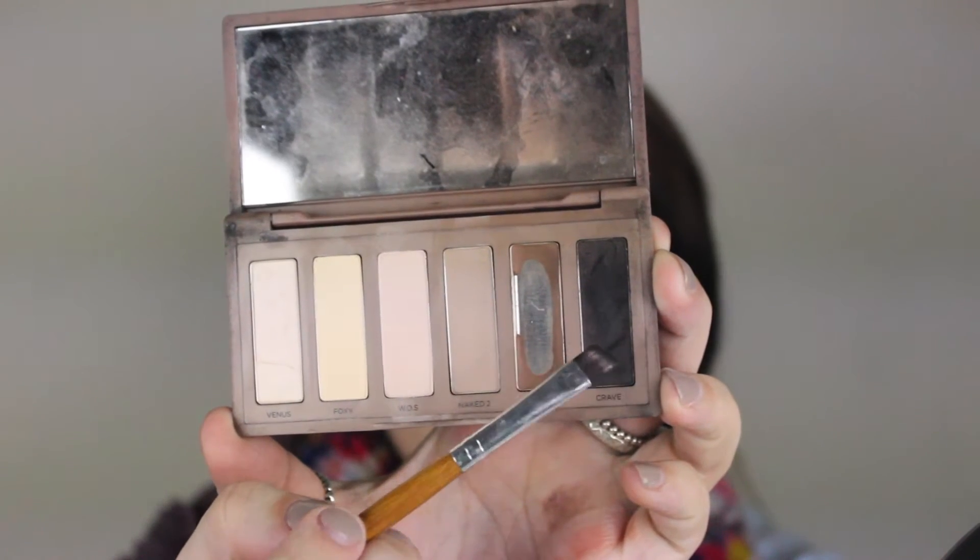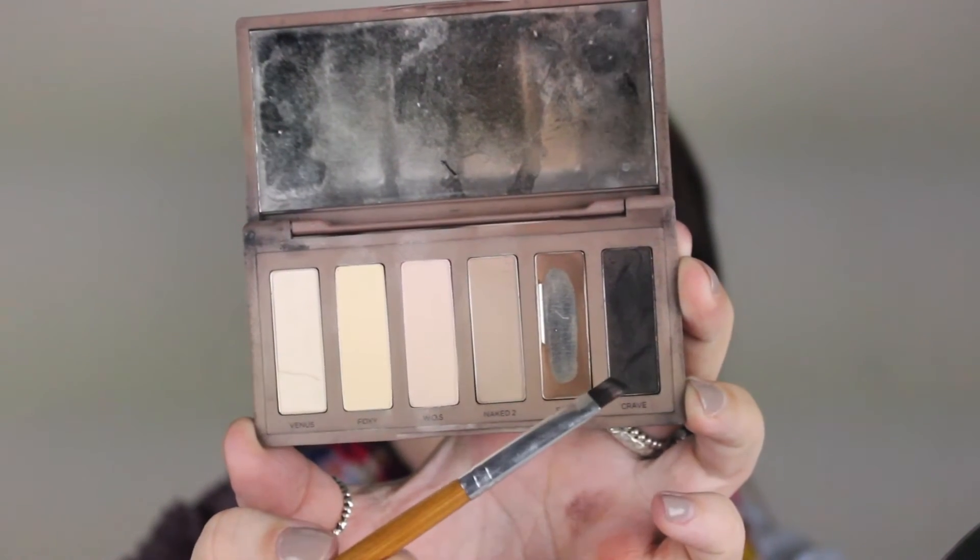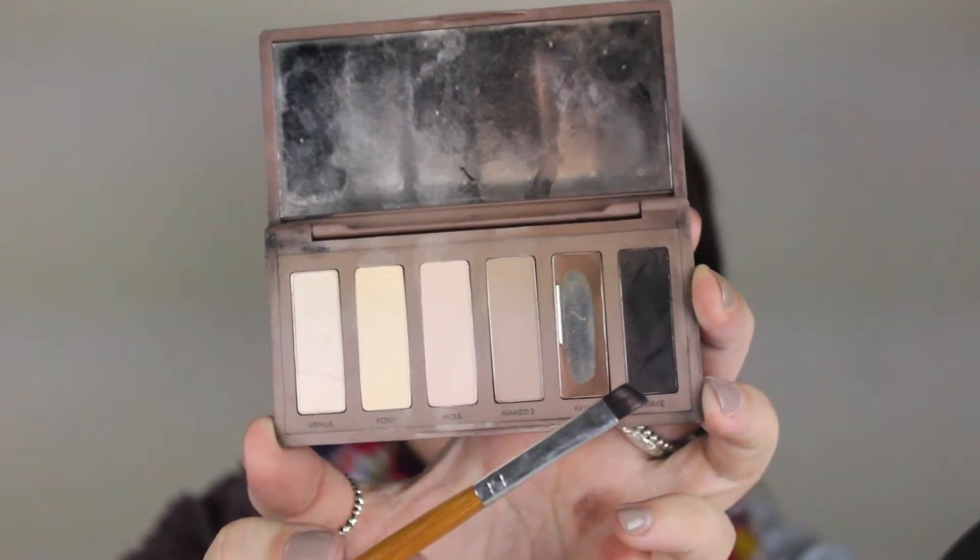I'm going in with Crave from the Naked Basics palette — honestly you could use any matte darker eyeshadow. If you have lighter eyes and lighter complexion you might not want to use black, but I like black. I take it on an angled brush and use it as a liner. I prefer this over harsh liner with glasses — it makes your lashes look fuller, gives dimension, defines the eye, but isn't super harsh and is easier to blend out.